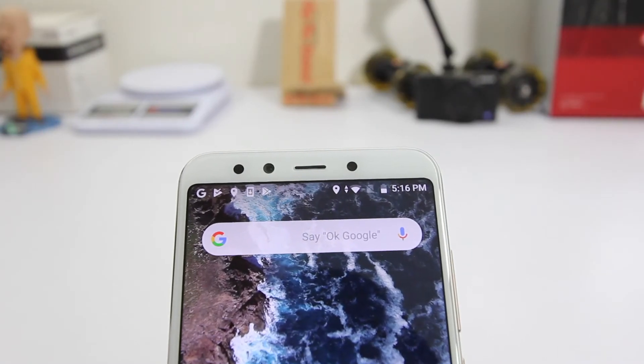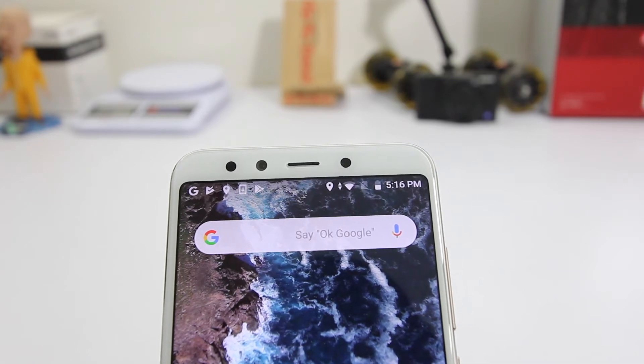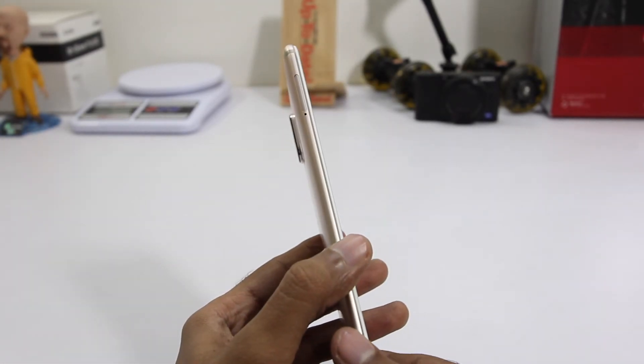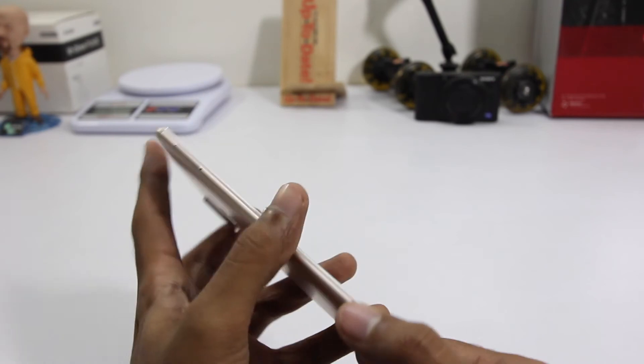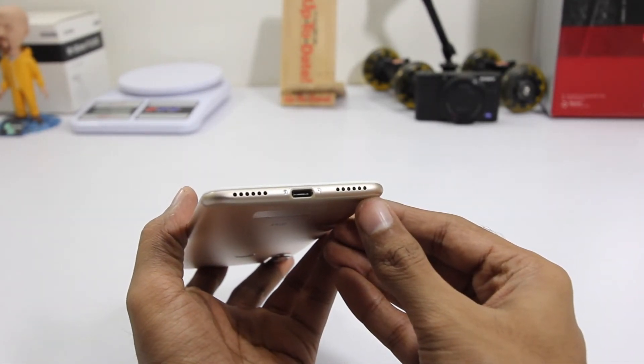In terms of physical overview, on the front we have the camera, earpiece, and sensors. To the bottom we have on-screen buttons. To the right we have the power and volume buttons, and to the left we have the SIM card slot. To the bottom we have speakers and a USB-C port, and unfortunately there's no 3.5mm headphone jack.